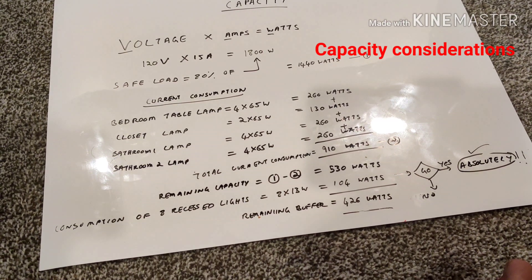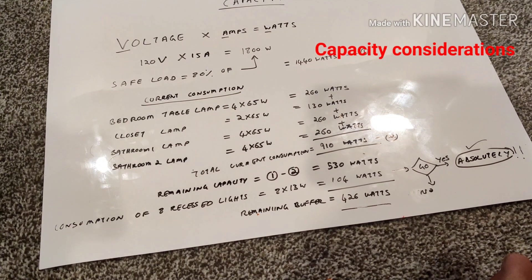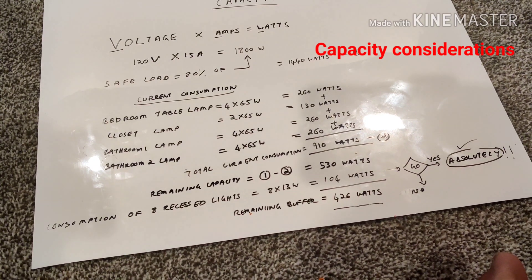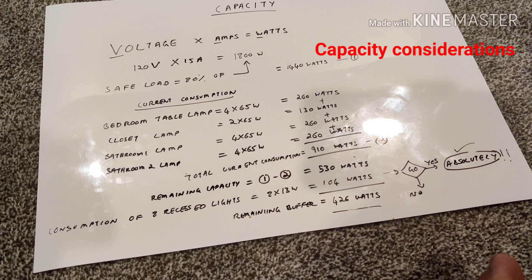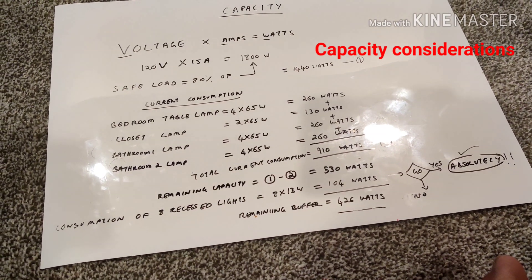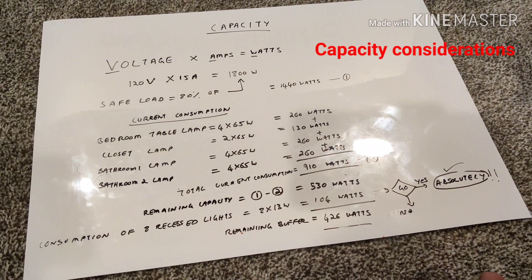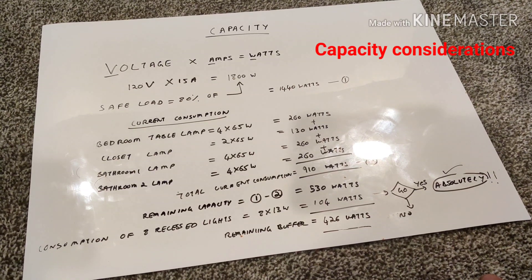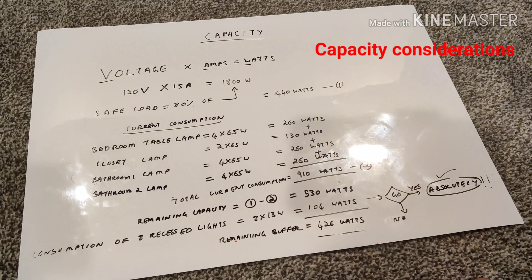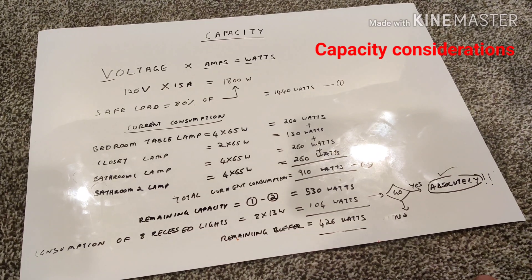The total safe capacity is 1,440 watts. Subtracting the 910 watts already in use, I have extra capacity for 530 watts. The eight recessed lights each consume 13 watts, so 8 × 13 = 104 watts. Subtracting that still gives a remaining buffer of 426 watts. So the decision: should I add eight LED lights to this existing circuit? Absolutely.